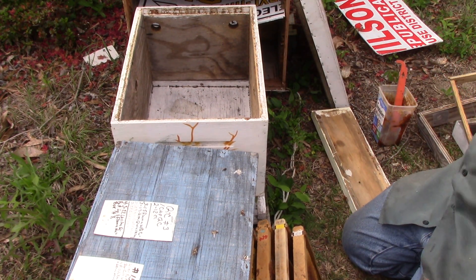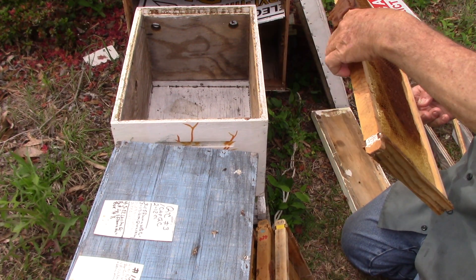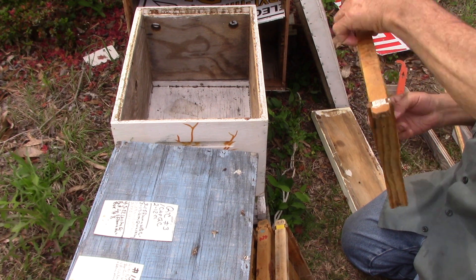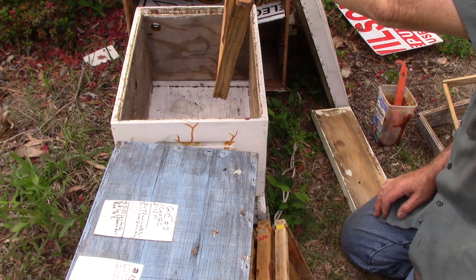We're going to take a frame here which has brood on it — well, pollen on it — and we're going to stick it in here.